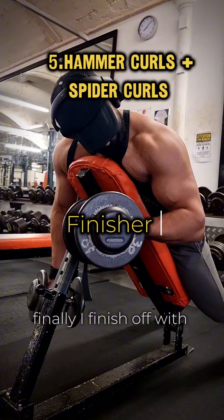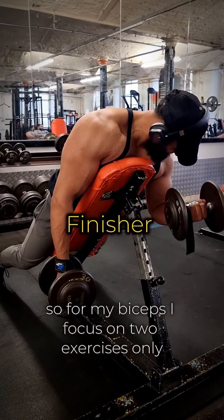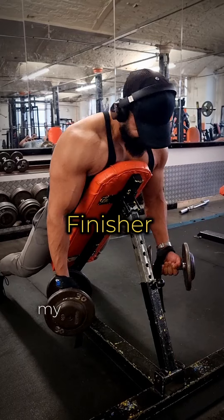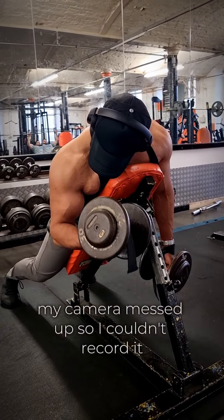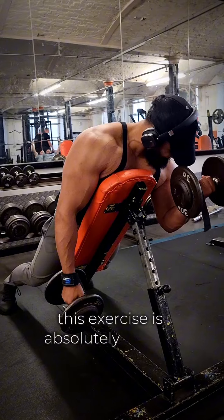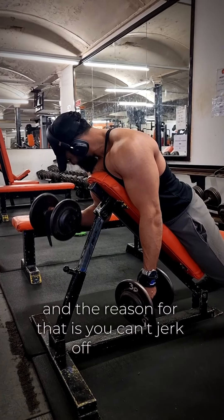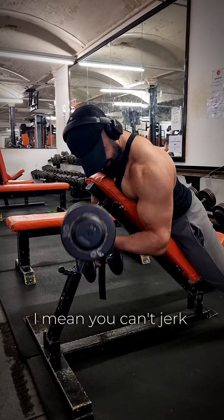Finally I finish off with biceps — I focus on two exercises only. Hammer curls, though my camera messed up so I couldn't record it, and then I do some spider curls. This exercise is absolutely brilliant because you can't jerk back and forth.